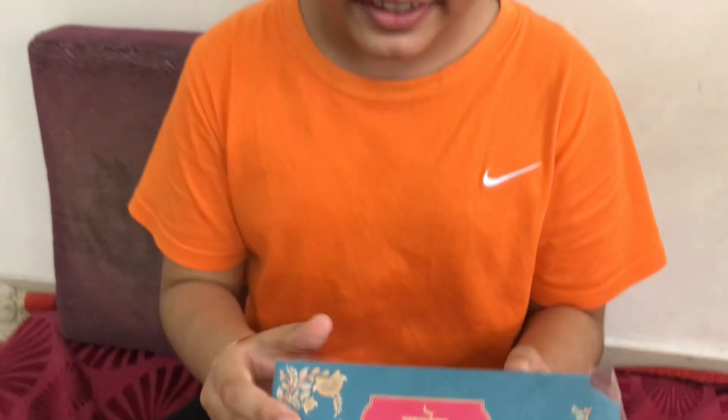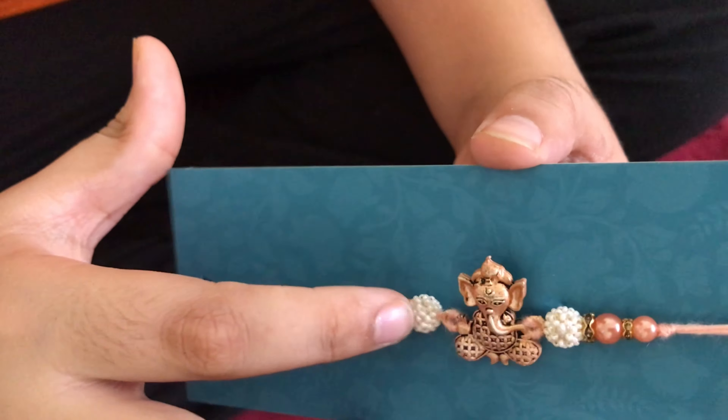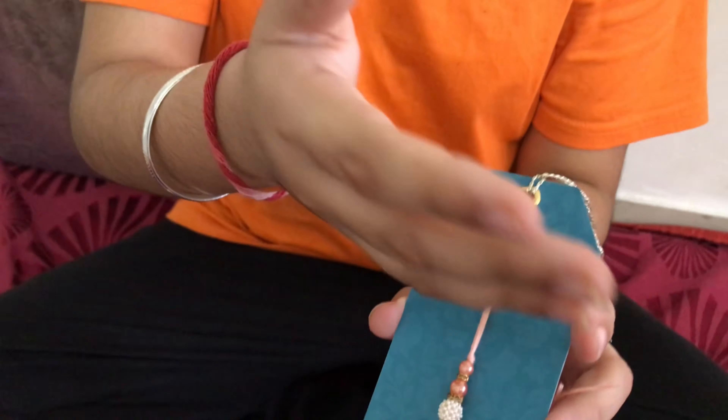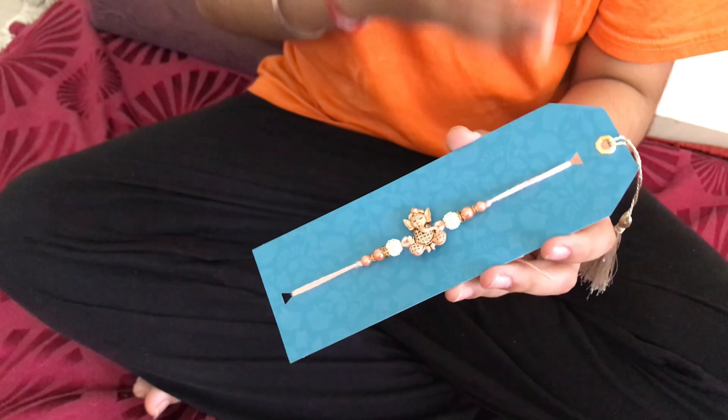Yes, this is a rakhi — I was right! It has a nice statue of Ganesh ji and it has many stone decorations on it. From the back it's tied. I love reading, as I've already showed you all of my books, so I noticed this outer part of the rakhi — I can save it and reuse it as a bookmark.